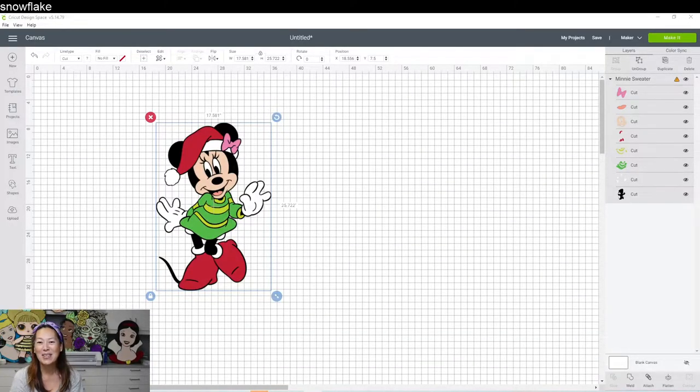Hi, it's Anne from The Useless Crafter. I got another special request for Minnie this time, Christmas theme. I went to Design Space because I love using Design Space images — everyone can pull it up and unless you go to make it, you don't have to pay for it. So even though this image is $1.99, or $1 if you have Cricut Access like I do, we can practice over and over until you feel comfortable without paying for it. We all have the same image, so that would be awesome.